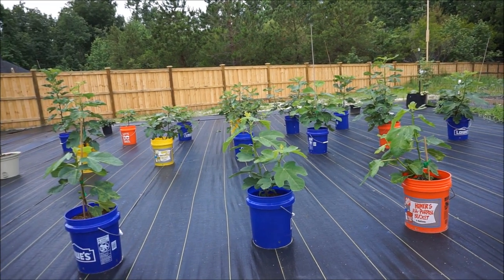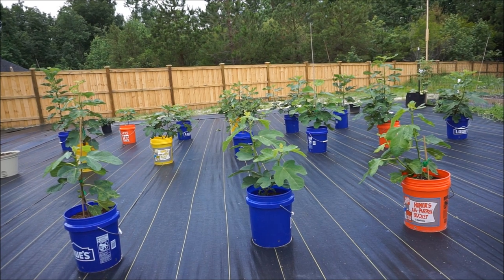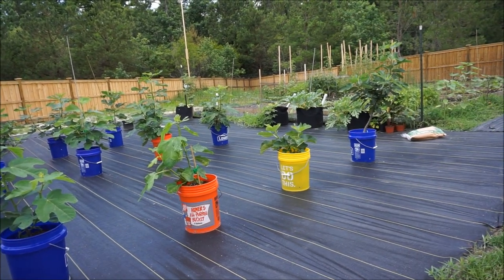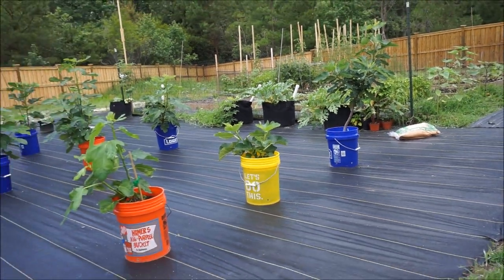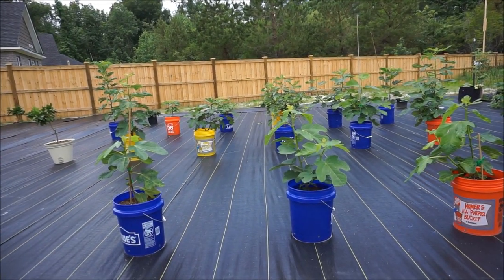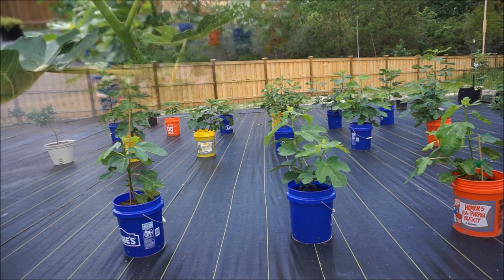One thing I want you all to realize is every single one of my fig trees, except for one, were cuttings started over the winter. My Violette de Bordeaux, which is the one furthest to the right, is my only tree from last year, and I pruned it back heavily. Every other plant is from this winter — just started from little cuttings. Back in March there wasn't much going on; I up-potted these all in April. So really, this is only about two to two and a half months worth of growth.